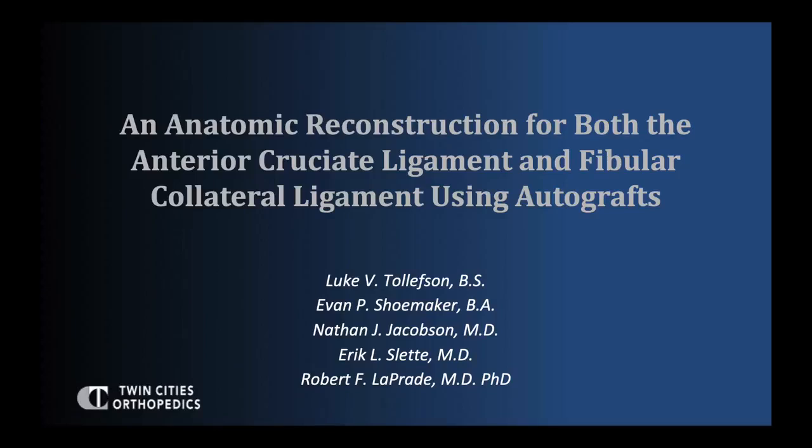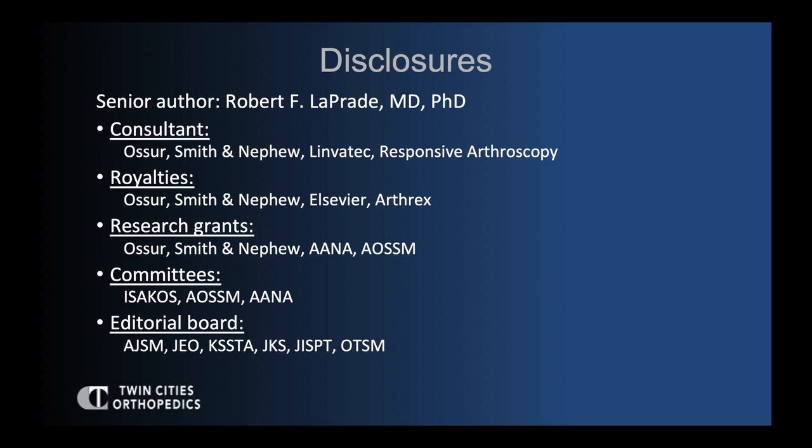This is a video presentation of an anatomic reconstruction of both the anterior cruciate ligament and fibular collateral ligament using autografts. The disclosures for the senior author are listed.